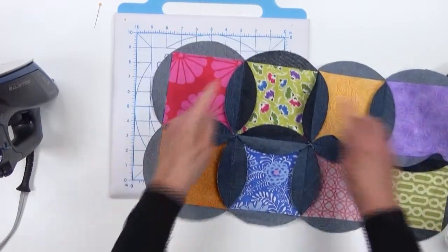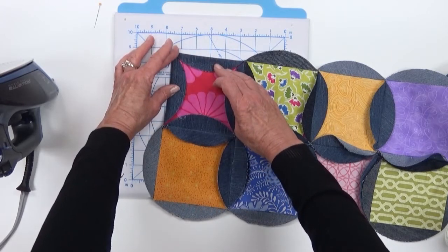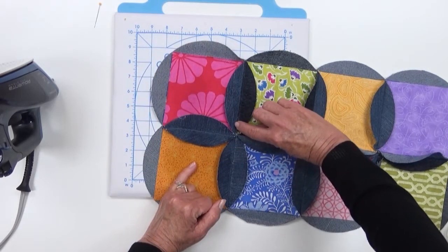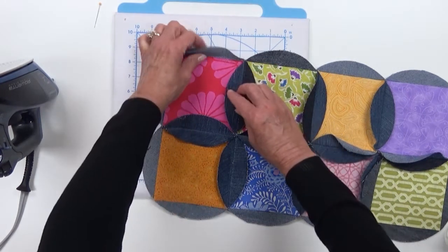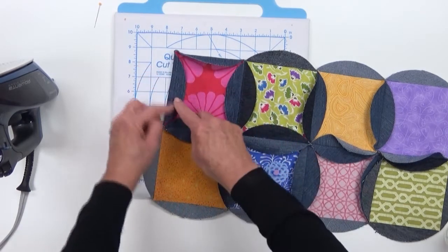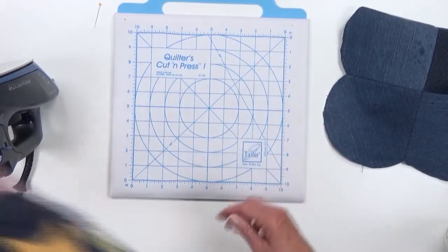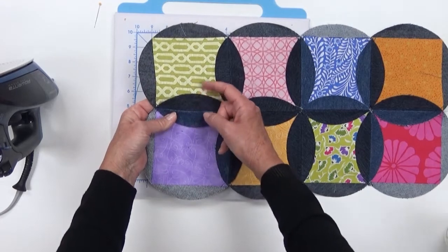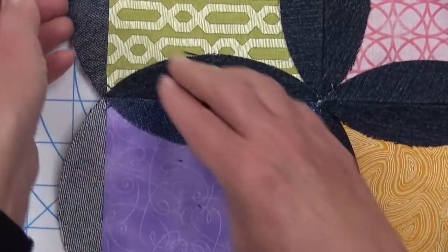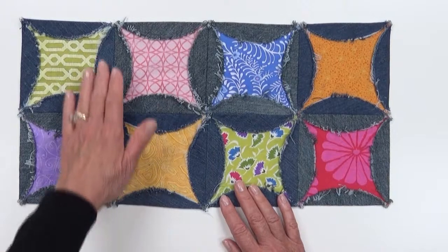If this were the finished corner of our blanket, we would fold down the top and fold in the side, then starch and press that as well. When all of that is complete, you sew a quarter of an inch away from the edge around each petal. If this is the corner, you fold it down and sew a quarter inch from the edge here, here, and here. I've got that done so you can see the quarter-inch seam lines.